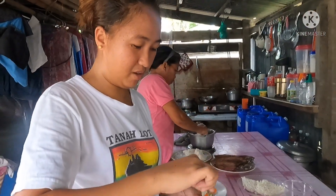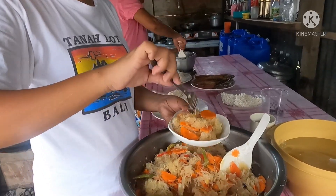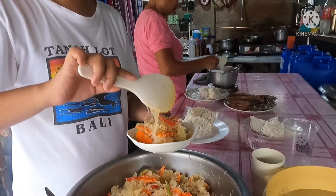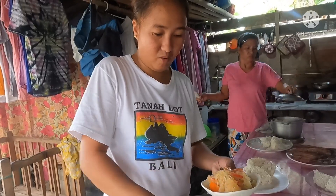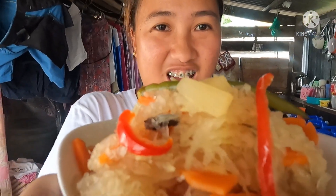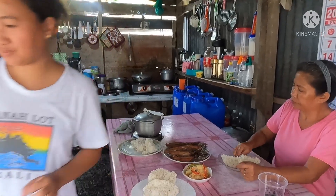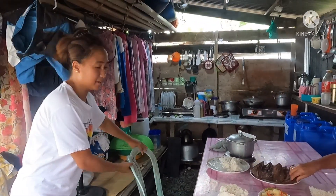We're going to taste our seasoned atsara. I hope Mother will like it. Here is our presentation — ta-da! This is our atsara. Special atsara! There you go, Mother — try it! Okay guys, let's eat now.